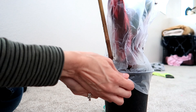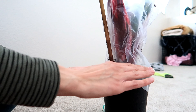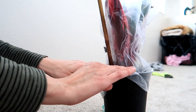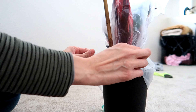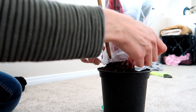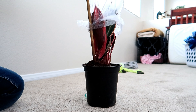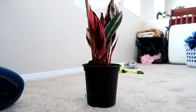Oh cool, okay! So it comes in a little pot and has a bamboo skewer — this actually poked through the bottom of the pot. Did you guys see that? I'm just going to vacuum up the dirt because it's popping out of the pot.